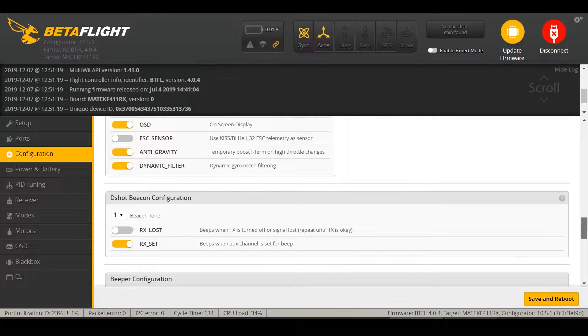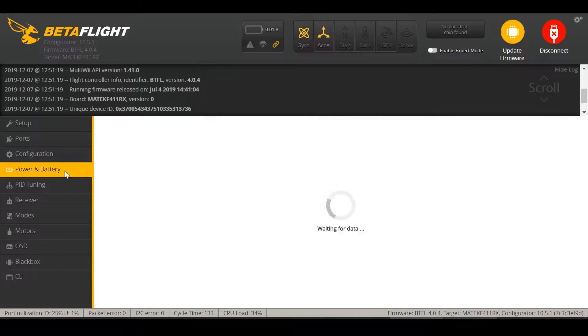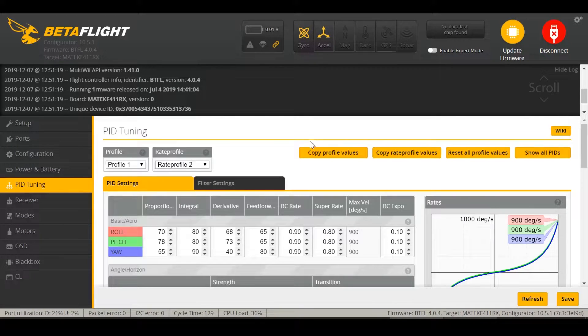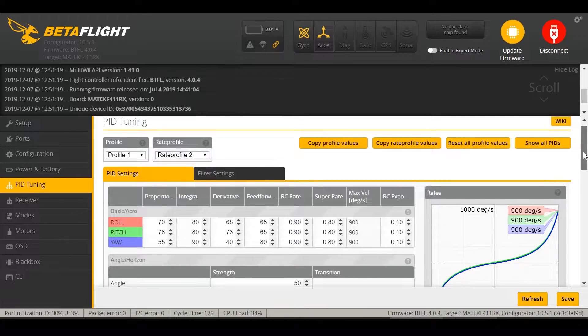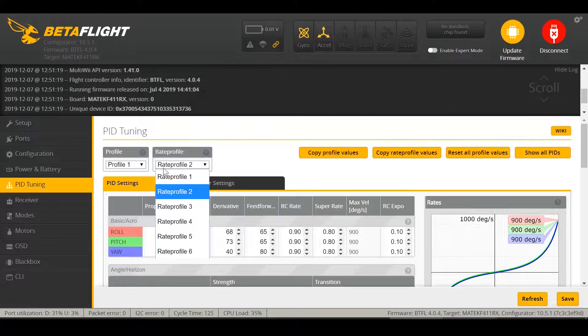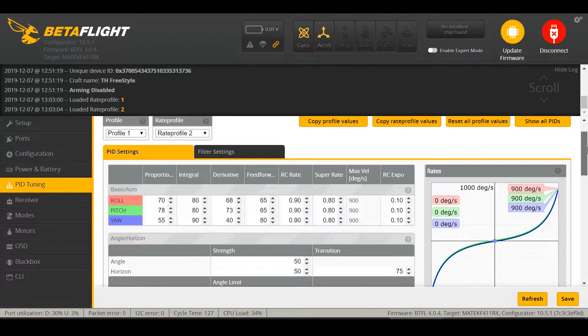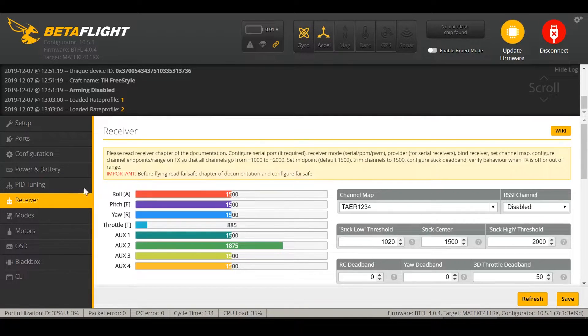I also turned on RX Lost so it beeps if it loses connection with the transmitter — that comes from the DShot Beacon via the ESC, since there's no actual buzzer. Under Power and Battery, I left the settings alone — they seem perfectly fine. The PIDs are set to Rate Profile 2 by default. The angle limit is 25; you might want to increase that if you're an experienced flyer using angle mode. There are two rate profiles — Rate Profile 1 and Rate Profile 2, with slightly higher rates on Profile 2. Under the Receiver tab, it should be TAER1234 for FrSky, and RSSI channel stays disabled since it's coming from the built-in receiver.